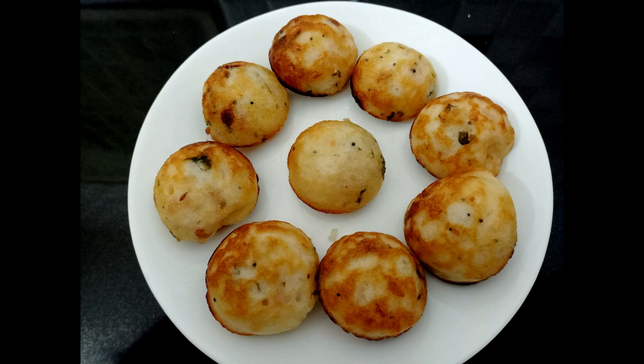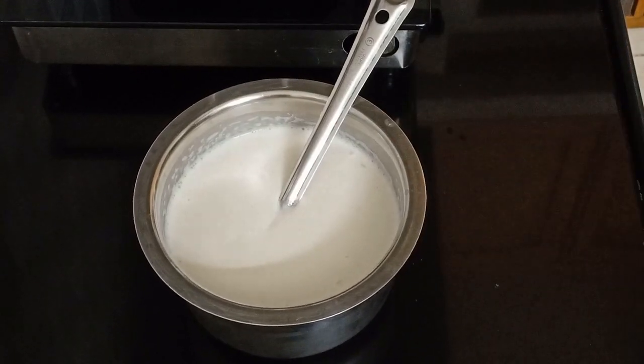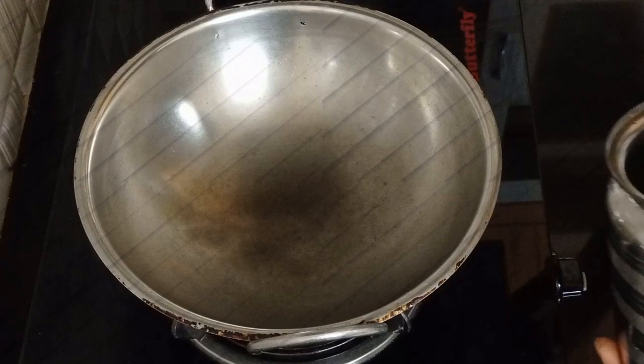Welcome to Ravthi Samayal. This recipe is made in the dish. Now let's put it in the dish.